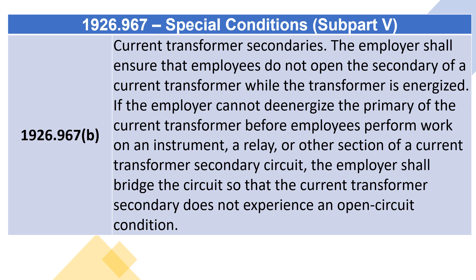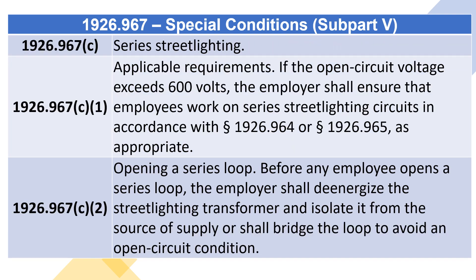If the employer cannot de-energize the primary of the current transformer before employees perform work on an instrument, a relay, or other section of a current transformer secondary circuit, the employer shall bridge the circuit so that the current transformer secondary does not experience an open circuit condition.